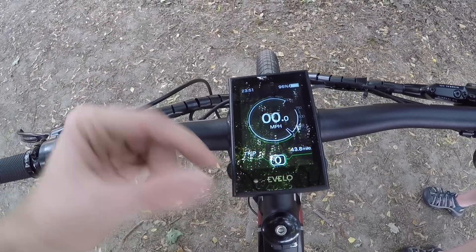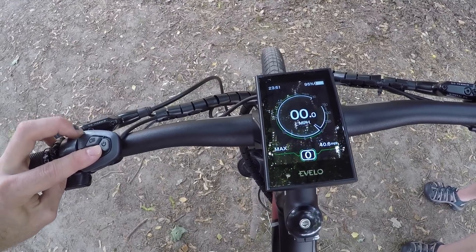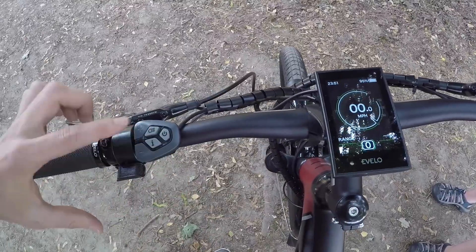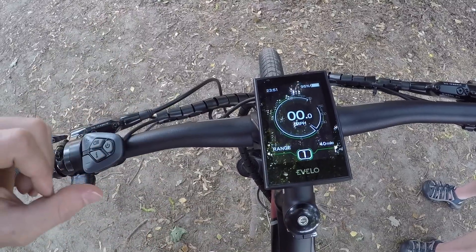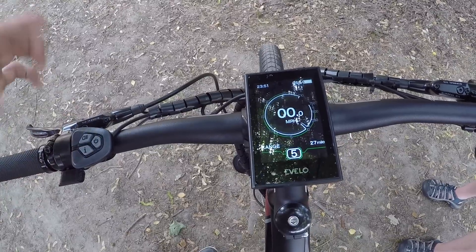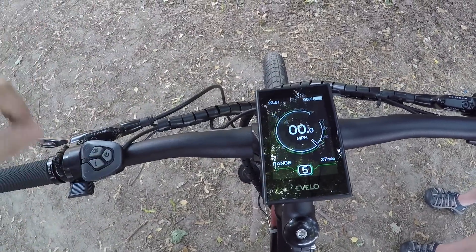Trip distance is the default readout, but if we press that I button, it's going to show us our odometer, max speed, average speed, and range. Range is really cool — if I press the plus or minus keys and go from zero up to one, it calculates and says 40 miles based on how much battery is left and how you've been riding. If we go all the way up to level five, it drops down to 27. That combined with the battery percentage is really, really handy.